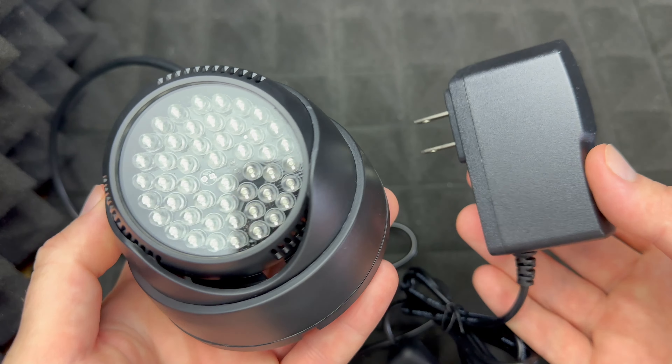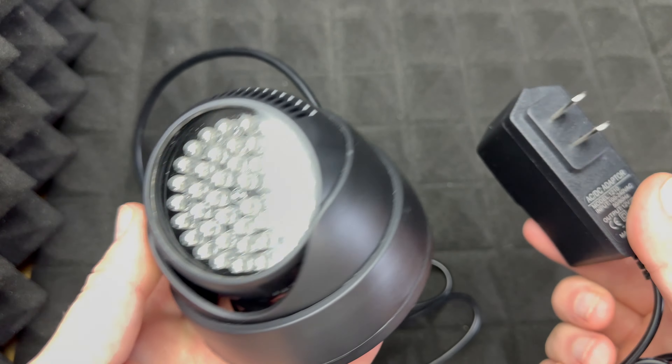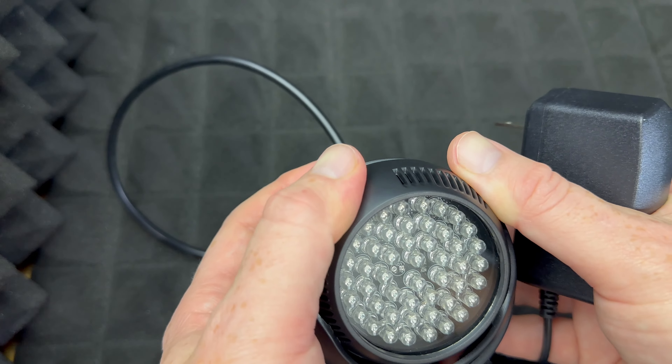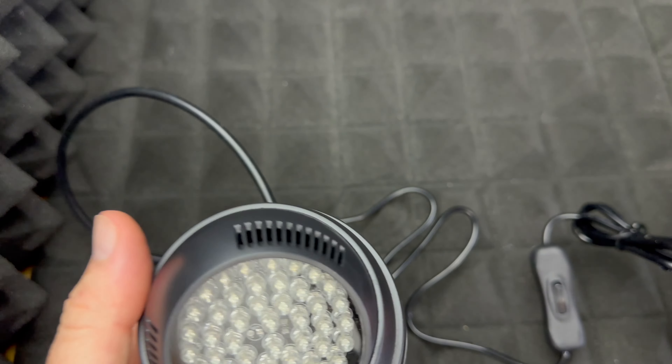Some of you bought this or are thinking about buying this because you want to play in the dark, and there are several reviews about that. I'm going to test it out and see how it works. It's not completely in the dark — I'm going to try completely in the dark — but for my own personal use I do have some light; I just don't want too much light, so that's why I bought this.